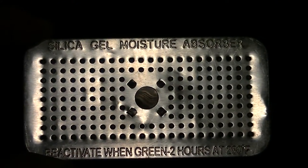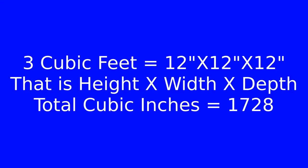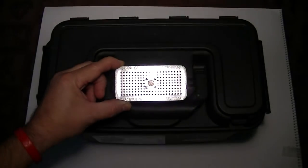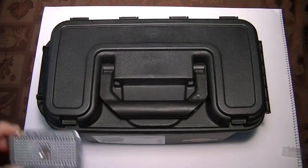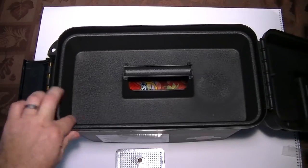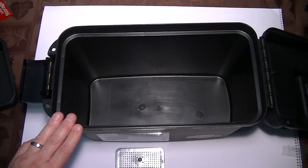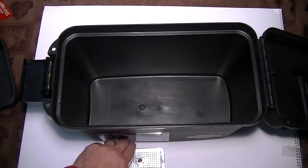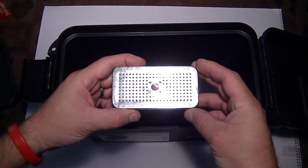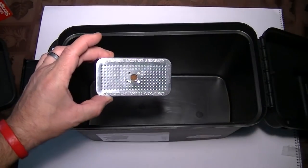As long as it's less than three cubic feet, this thing's good for it. I'm going to use it in my ammo can. As you can see right there, I've already figured it out and it's less than three cubic feet. I'll open it up. It has a rubber seal around the lip, which will help keep things nice and dry inside. If it gets used up, the center will turn from red to green — at that point just put it in the oven for two hours at 280 and it'll be redone.